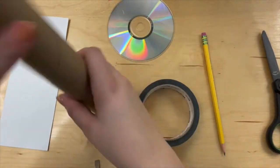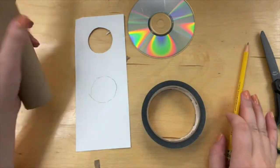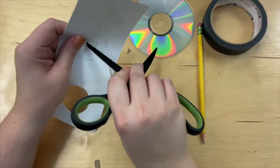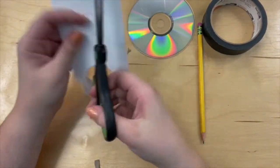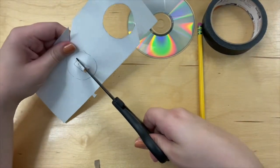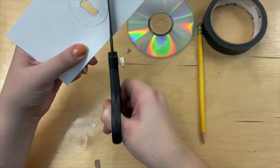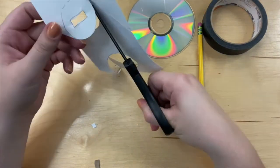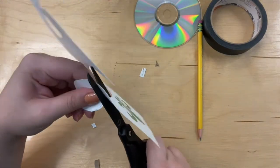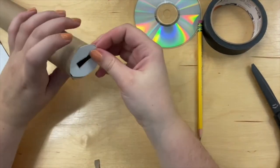Next, you're going to trace the circle out of cardstock and cut it out. You're also going to cut out a rectangle in the middle of the circle to let light through. Then tape the circle to the top of your spectroscope.